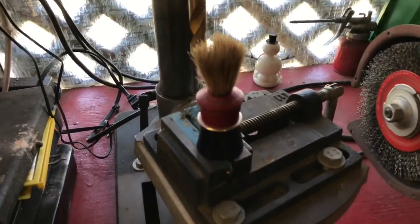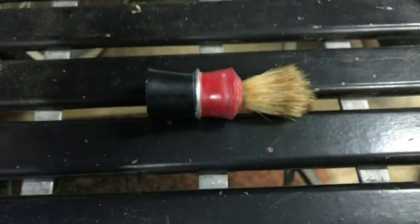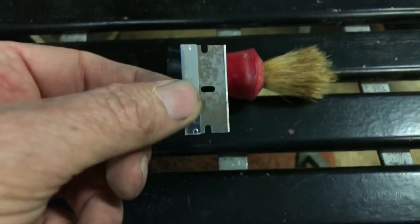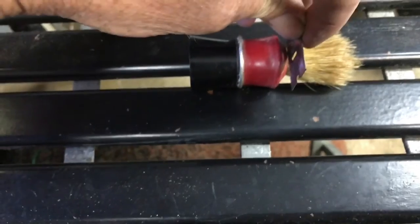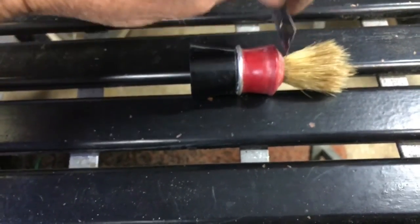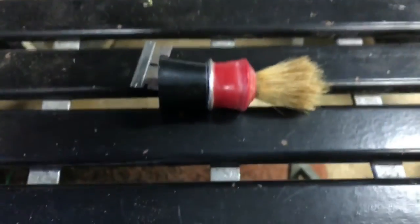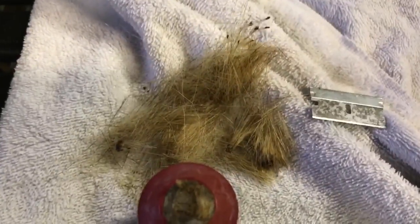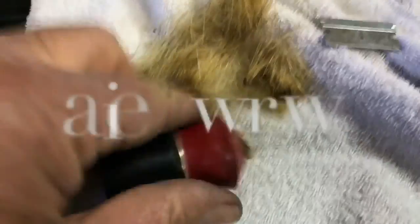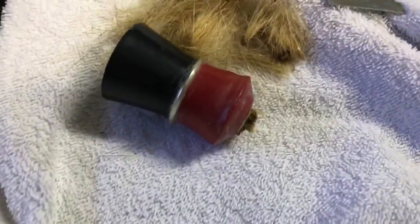First, you have to remove the bristles. I'm going to use a razor blade and cut them flat. The easiest way is to just get a single edge razor blade and slice right through. I've got to take my hand off the camera because I need my other hand to hold it. I forgot to mention — you should put a towel down because that gross old hair goes everywhere. Then what you end up having is a nice cut ready for the drill press.